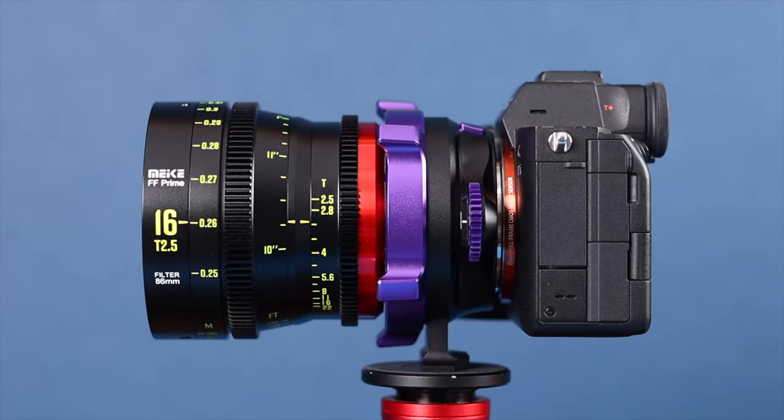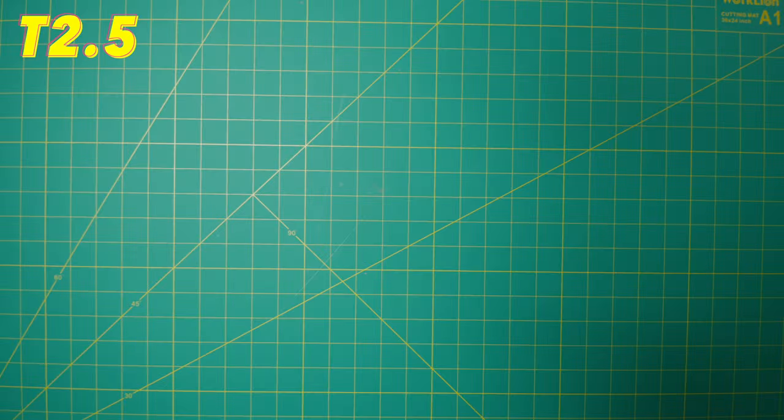In full frame, this lens does have some vignetting between T2.5 and T2.8. However, it pretty much completely goes away once you get to T4. It's not a super large amount of vignetting, but it is noticeable until you reach T4.